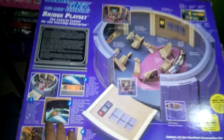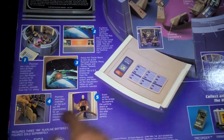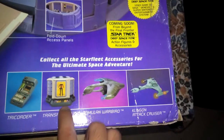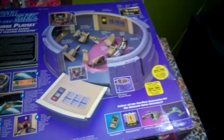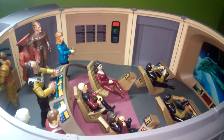Algunos detalles también de cómo es el funcionamiento: las puertas que se abren, el panel de control principal. También se muestran algunos otros productos como el tricorder, el transportador — que también quisiera tenerlo — una nave como el Ala de Pájaro Romulana, un crucero de ataque. Pero bueno, vamos de frente a lo que es el playset, que es sin duda alguna espectacular.